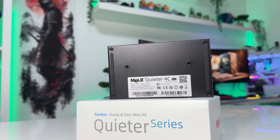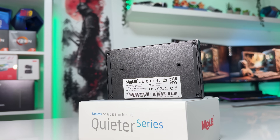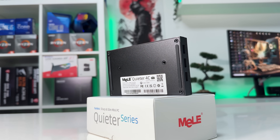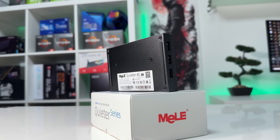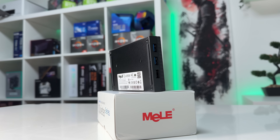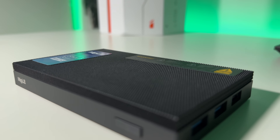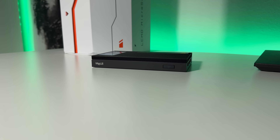But looking at the whole package, for just over $300, you get a premium, ultra-compact, fanless mini PC with Windows 11 Pro, a fast NVMe SSD, triple display support, USB-C convenience, and incredibly low power consumption. Honestly, what you get for the price is really impressive. The build quality seems to be top-notch, but that is something time will tell.